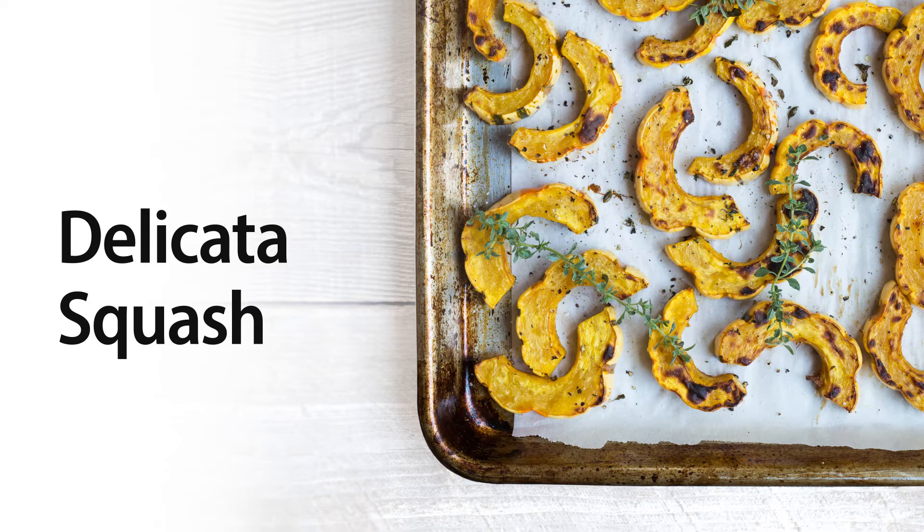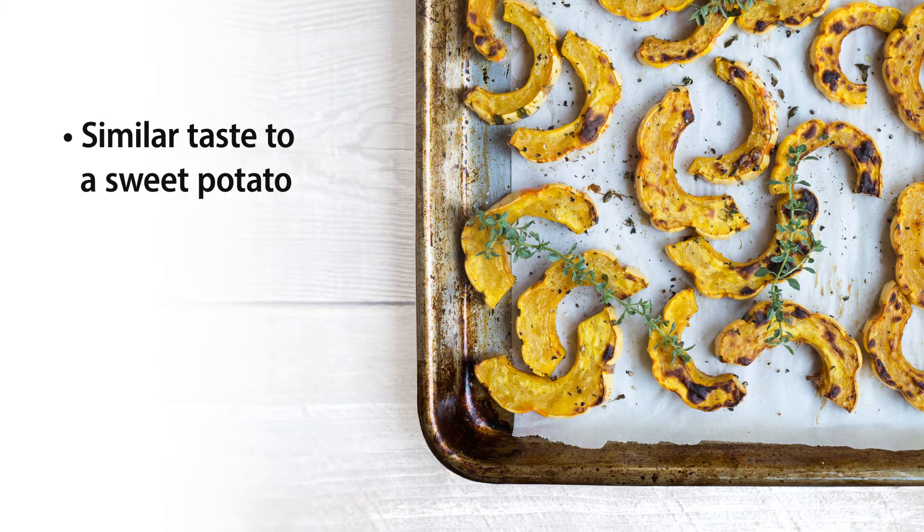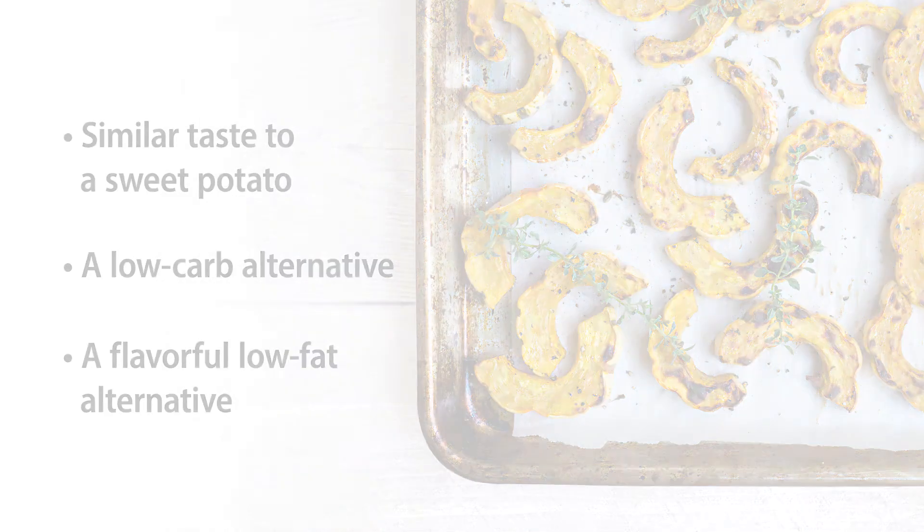The delicata squash is really tasty. It's super easy to cook, and it tastes a little bit like a sweet potato. For a low-carb alternative, try switching out a delicata squash instead of a white potato. And because it's so flavorful, you don't even have to use butter or sour cream, which makes it a low-fat alternative as well.